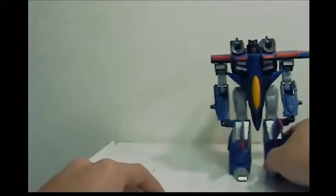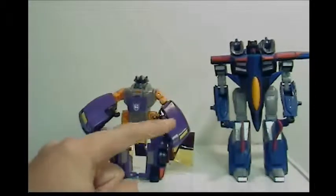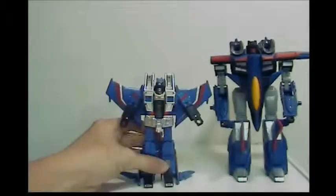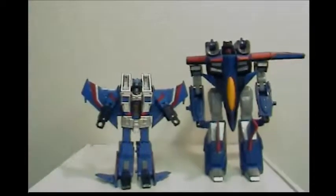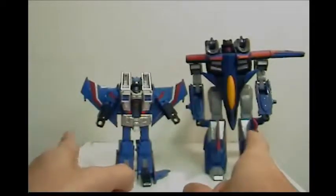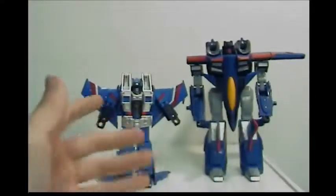Here we have Thundercracker next to what I think is Megatron. Thundercracker is never bigger than Megatron, but these are from two different lines so there's going to be a size difference. And now here we have them next to Generations Thundercracker, which I think is the best of the two. Of course there's a big size difference since they're from different lines. In robot mode, if I were to recommend any of them — go with the Generations guy. But if you want something that's going to be worth money someday, go with this guy.